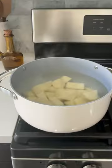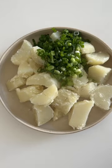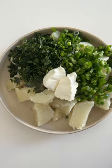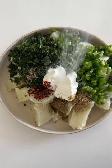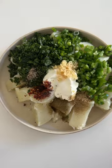For the filling, we're going to start out by boiling our potatoes until soft and tender. To that you're going to add leeks or green onions, jalapeño, lots of cilantro, a little bit of cream cheese, black pepper, red pepper flakes, cumin, coriander, salt, and some fresh garlic.